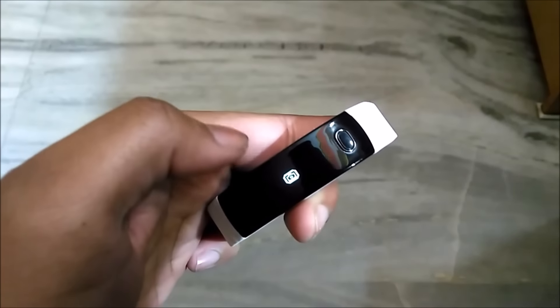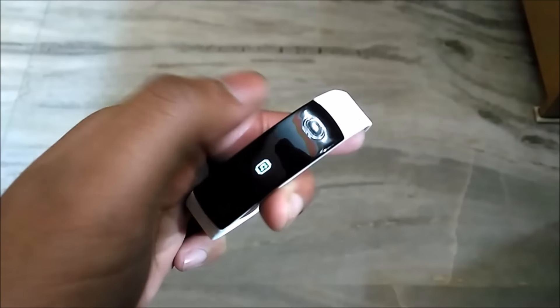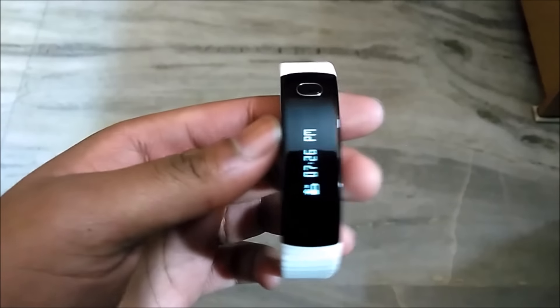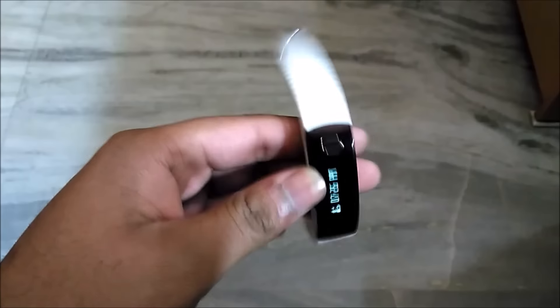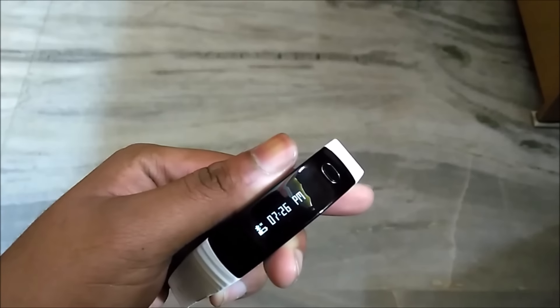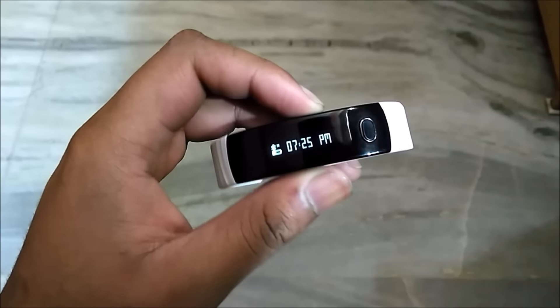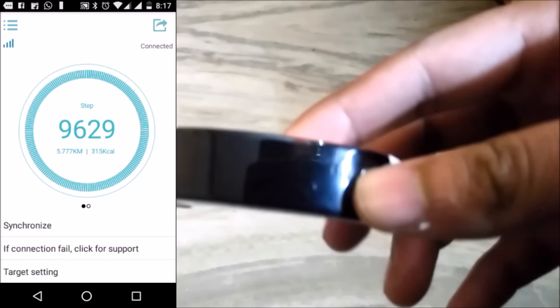Talking about the accuracy — for the most part it calculated the steps correctly, and I'm happy that it didn't count unnecessary steps like while driving a two-wheeler. Sleep time is close to accurate and will do the job. So overall, in terms of accuracy it is good and a big competition to the Mi Band.